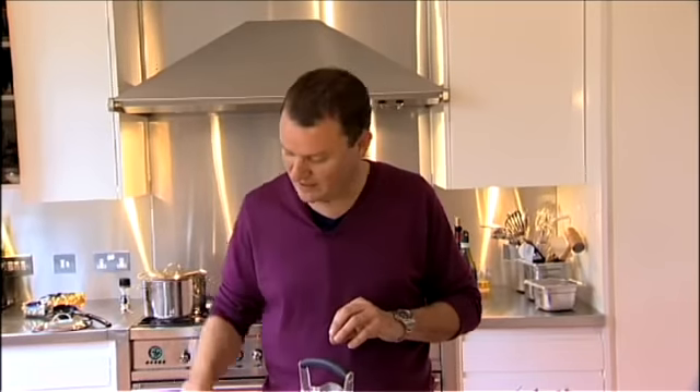When you look at the packet and it says nine minutes, cook it for eight minutes or even seven minutes. Let those last two minutes of cooking time happen in with the sauce if there's enough juice in there. And if there's not enough juice, add a bit of pasta water. Don't be scared to use the pasta water.